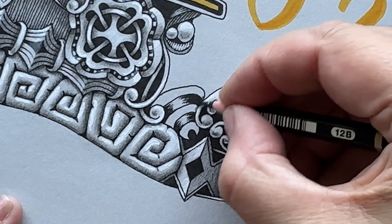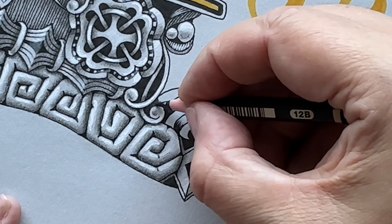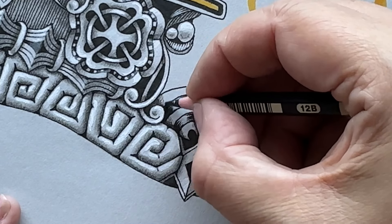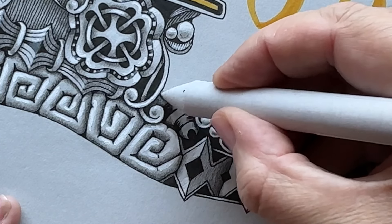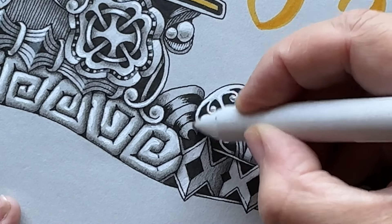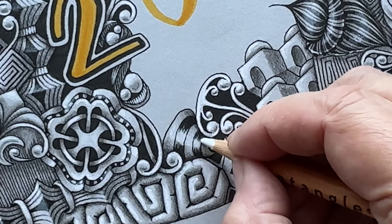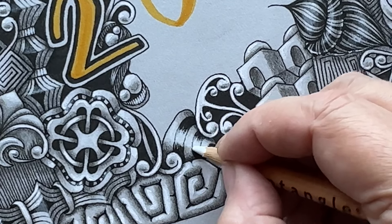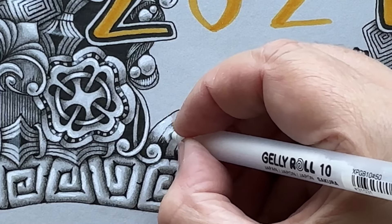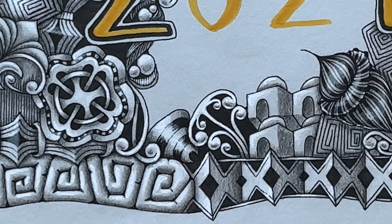This is for the inking in, which also supports the shading and highlighting later. Now I will apply the graphite, and again as I move away from the darkest spot I try to release the pressure. Finally some highlights, and then a little bit of the shiniest highlights with my jelly roll pen.